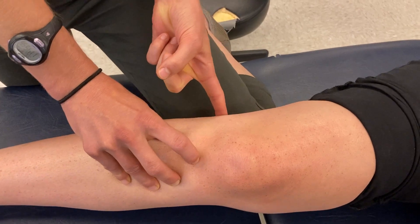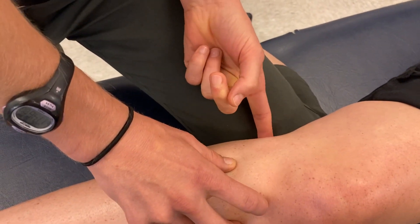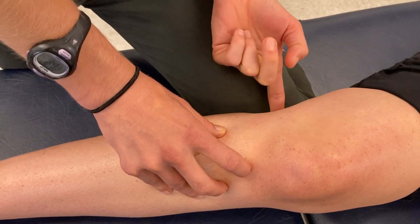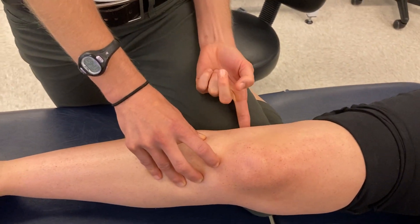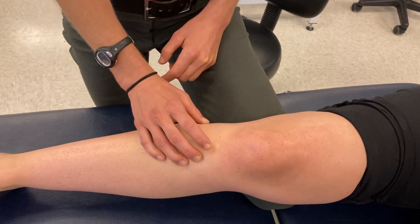Posteriorly, I can palpate the posterior fibular head and the muscle attachment here, which is going to be the distal biceps femoris — one of the hamstring muscles — on that fibular head. I can rub across that ropey tendon and follow it to its attachment site.